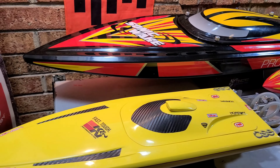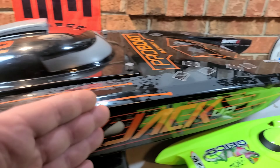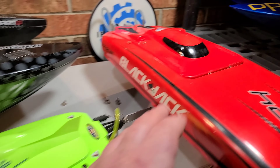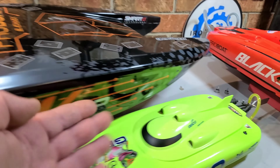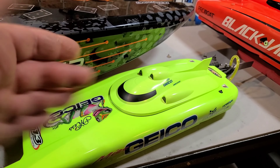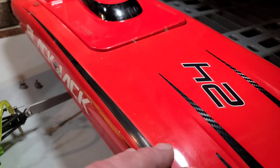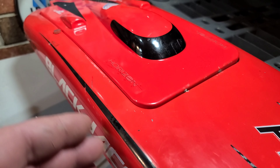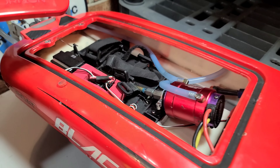I've got the catamarans on the block — beginner, intermediate, and boss level. This is a brushed catamaran; it averages around 15 miles an hour. You've got your intermediate Pro Boat Blackjack 24 — out of the box you'll do around 35 miles an hour. Great boat, it's awesome.